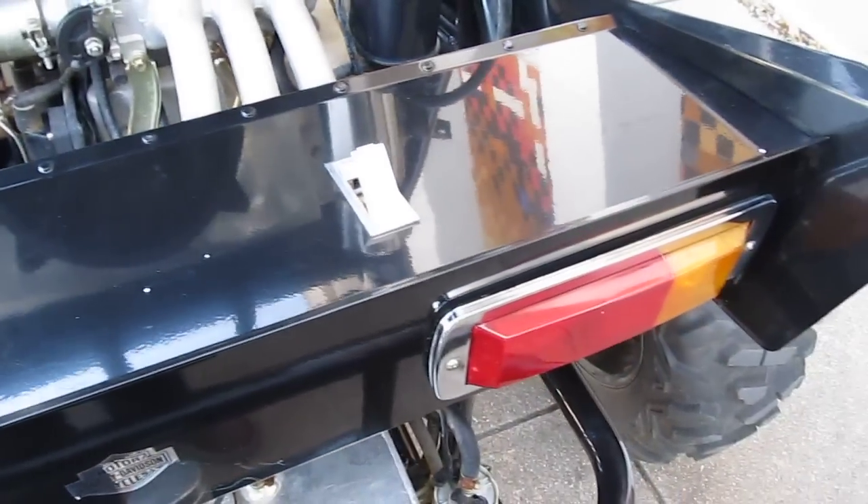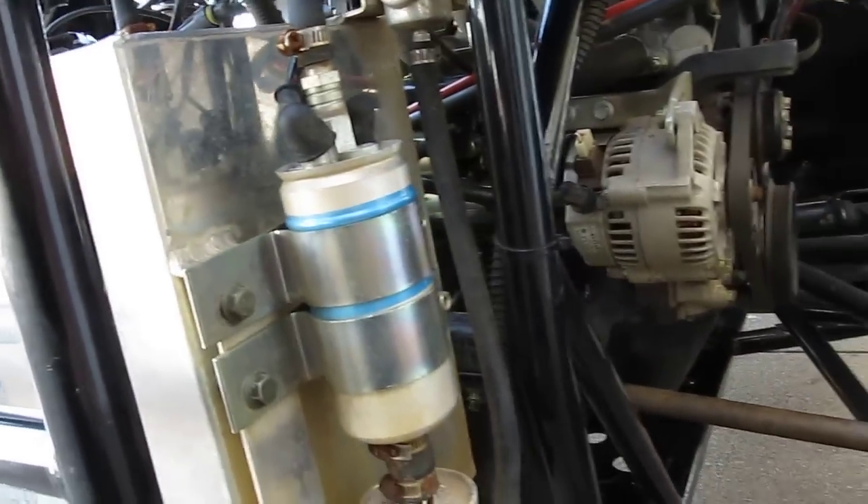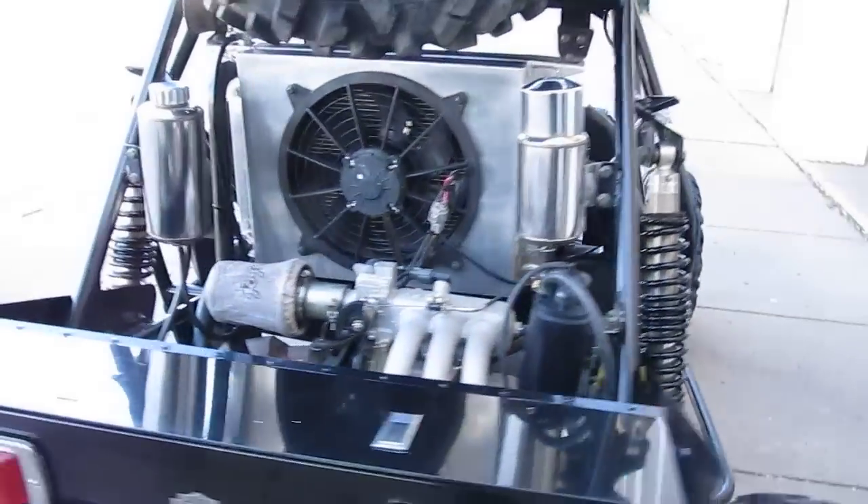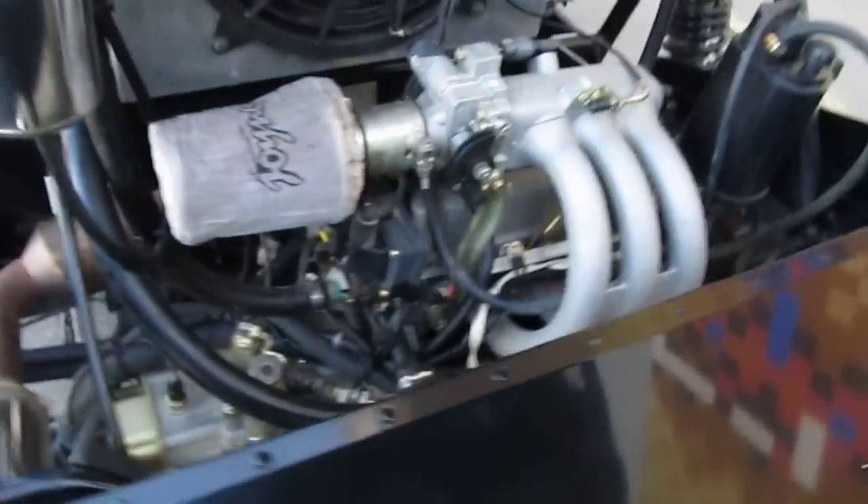Inside here is a little storage box where you can put a tow strap. You've got your electric fuel pump and fuel filter right there on the sides — easy access. The charging system is just like a car; it's an alternator, so you don't have to split any engine cases to repair your charging system. You basically service it like a front-wheel drive car.